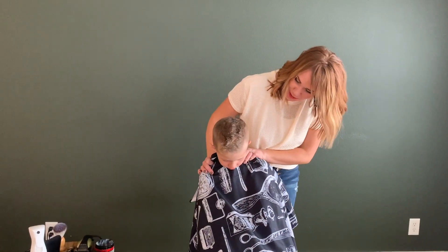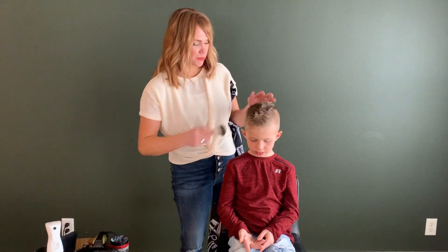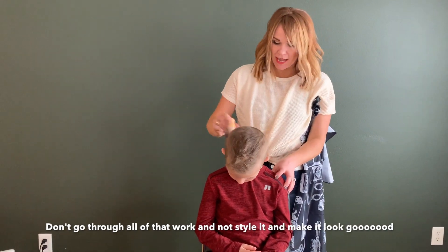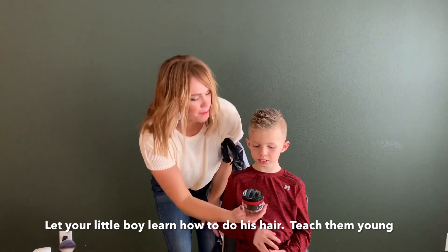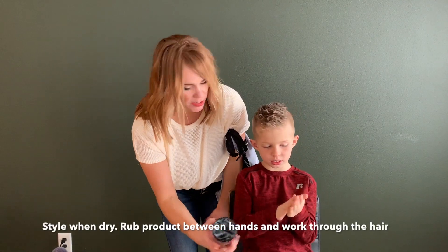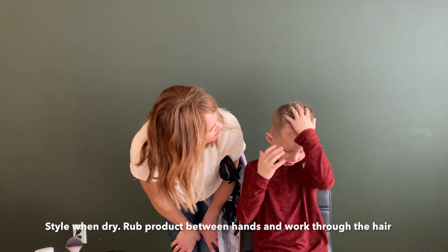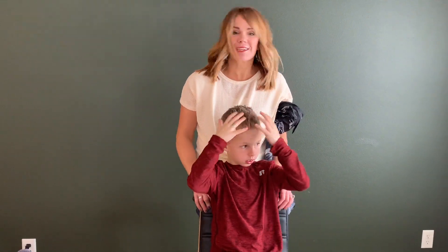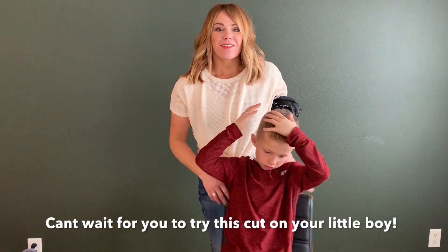I can't wait to watch him style it every morning. Make sure you teach your little boy how to do their hair, because it will save you so much time in the morning. Josh's favorite product is this matte clay by Big and Sexy — it's matte but it holds really, really well. Get some in his fingertips, rub it between his hands, and work it through his hair. You're looking good, buddy. I can't wait for you to try this haircut on your little boy — it's so cute, and it actually grows out really, really well. Good luck with it.